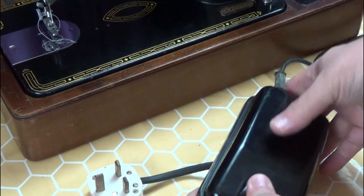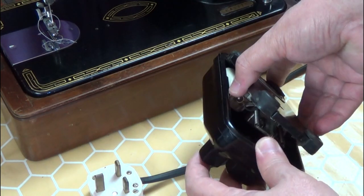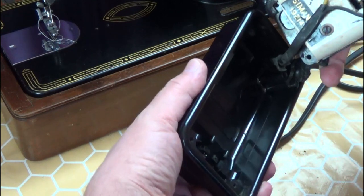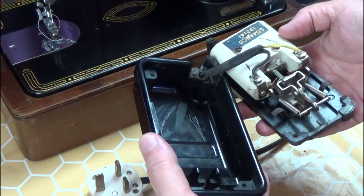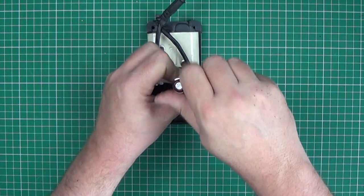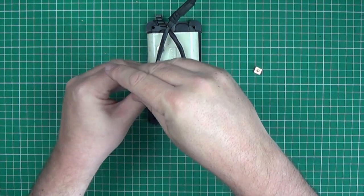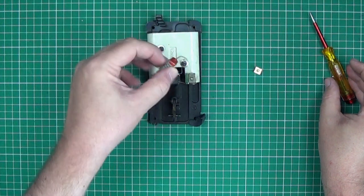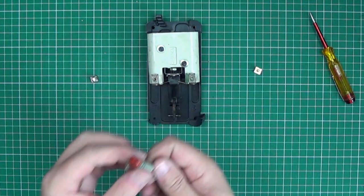I've taken the screws out of the foot pedal to see if there's a capacitor inside. Some of the rubber feet are disintegrating, so I'll have to replace them — luckily they are still available. There are no capacitors in here. If there was, it would bridge between the two wires and I would remove it. Often old capacitors blow, sometimes with a bang, and cause the machine to run at full speed without touching the foot pedal. There's no need to replace the capacitor, as they were only there to suppress interference on old analogue TV sets. I'll put a link up in the top right-hand corner to a more in-depth video about servicing and maintaining the foot pedal.